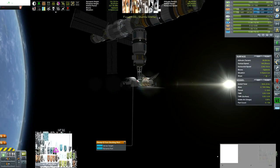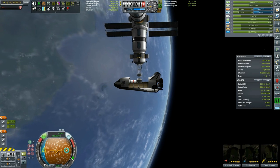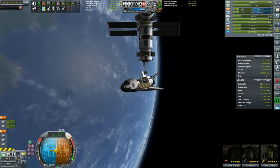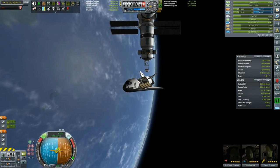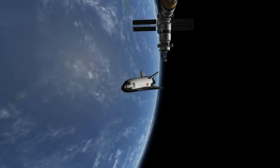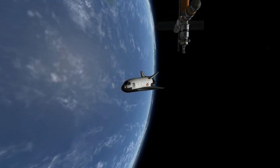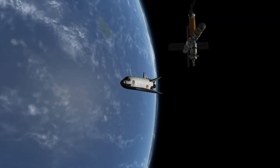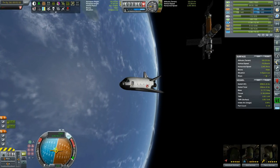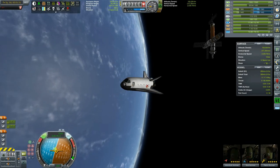Final checks before we undock. Turning RCS on, moving ever so slowly away from the station — we don't want to be bumping anything, so a little bit on the cautious side. Perfect. RCS to forward. Closing the cargo bay doors. I think I will be reducing our orbit on the RCS alone — I fully intend to burn the monoprop that we have, because why not? Our periapsis is in the 97 range, so I'll use the RCS to burn it further down.